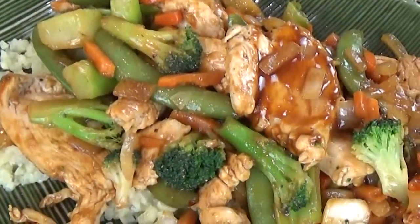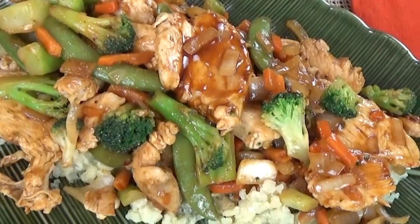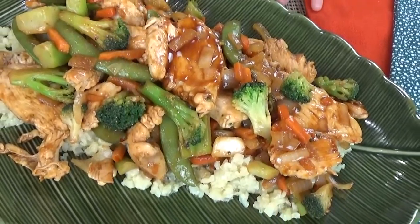Hi guys, and welcome to The Family Fudge. This week on What's Cooking Wednesday, I'm making another dish on the lighter side. Today I'm making a yummy chicken stir fry. This quick cooking stir fry is full of flavor, but it's way faster and probably healthier than takeout. This is another good example that a healthier recipe doesn't have to lack in flavor. So stay tuned and I will show you how to make it.